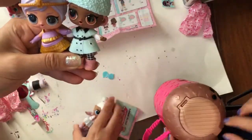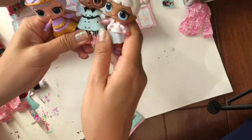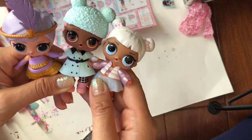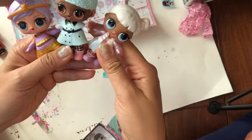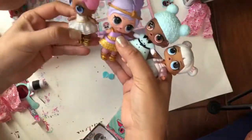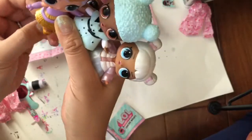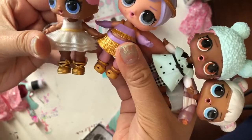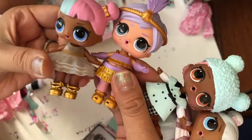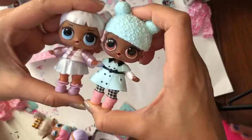I just brought down Snow Angel because she reminds me so much of Snow Angel. They just look alike like they could be sisters or something like that. They're so adorable. I think Snow Angel has boots but she's not really wearing the right boots. And then we have Sugar over here. What happened to Sugar's shoe? Let's compare the shoes - the shoes are the same color but they're a little different.